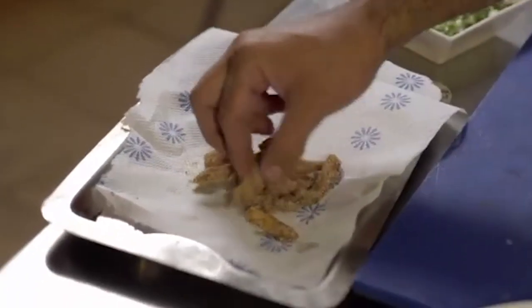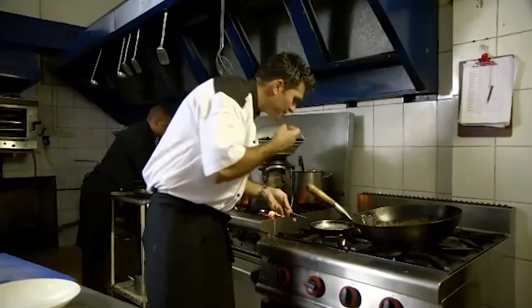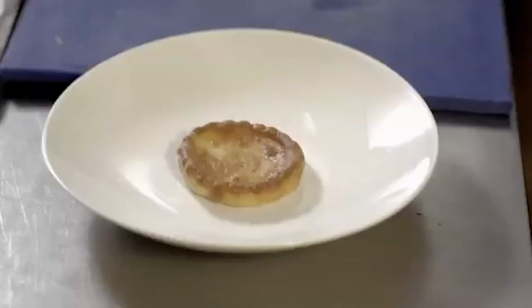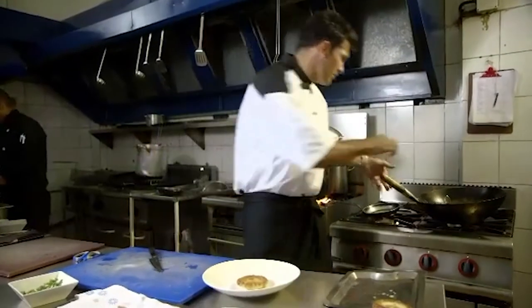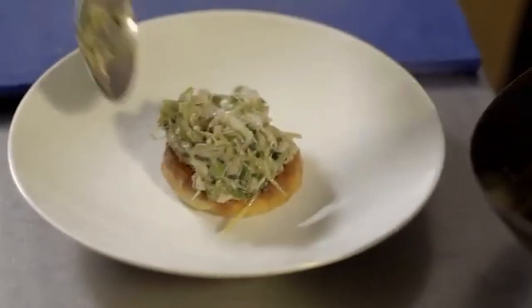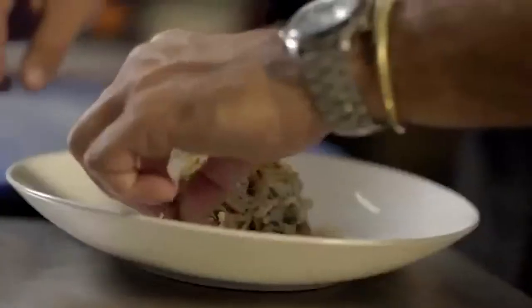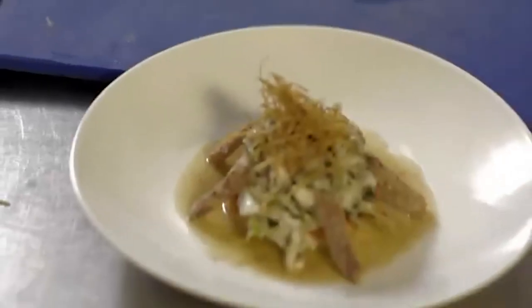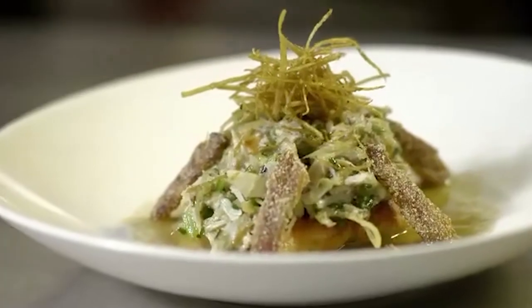I've got my fried crab thighs, my deep fried ginger, and the sauce ready. We start plating with the Yorkshire pudding on the bottom of the plate, then the crab meat on top, ginger on top of that, and the fried crab thighs around the edge. I don't want to lay them in the sauce because you lose all that texture. Duet of ginger crab — really, really simple, but delicious.